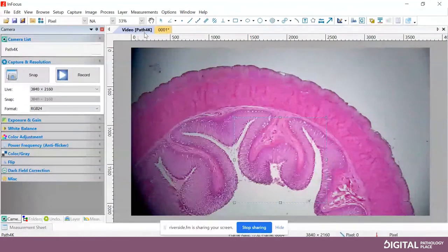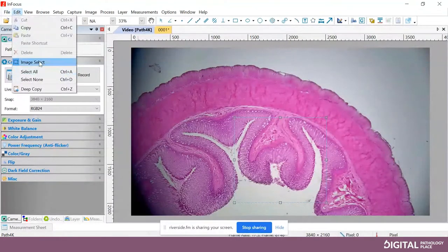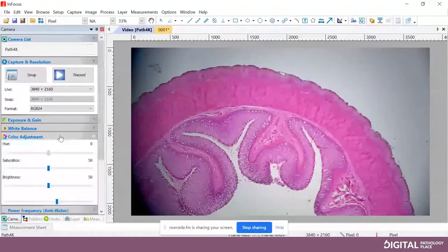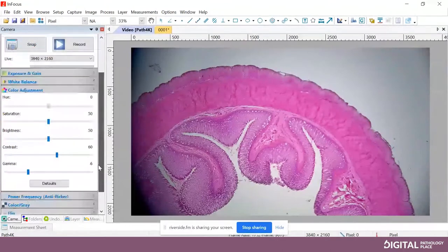Go back to Edit and uncheck Image Select, because otherwise it's going to crop your next images as well. The last thing to talk about here is these are your image optimization settings. I always like to say you don't want software to fake anything, but you can certainly have it enhance what you see through the eyepieces. You looking through the eyepieces can say the tissue color looks accurate. By default, the gamma of the camera may be a little too high — a little too pink — so try sliding the gamma slider to 4 or 5 and seeing if that is a better representation of what you see through the eyepiece.